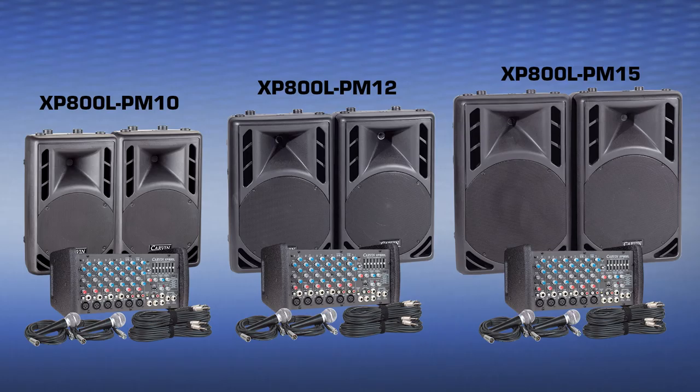This compact sound system would be great for band rehearsals, small club gigs, small bar gigs, and public address.